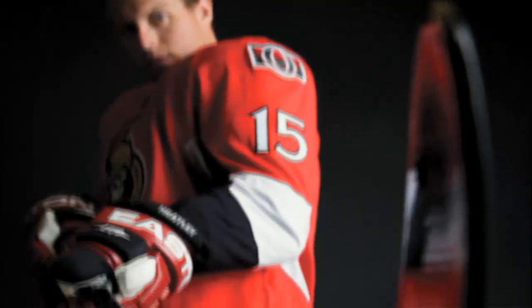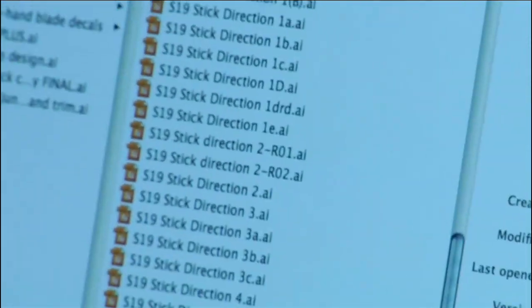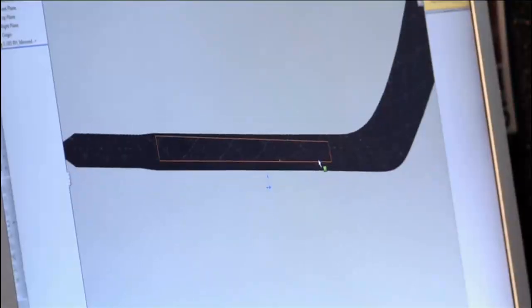For the S19, we basically created an evolution of the S17 stick, which is a very iconic hockey stick, so it was a real challenge to create something that would equal it or top it. The design process starts about one or two years prior to the release date. The marketing team looks at future trends, possible colors, and player feedback, and then we start sketching.